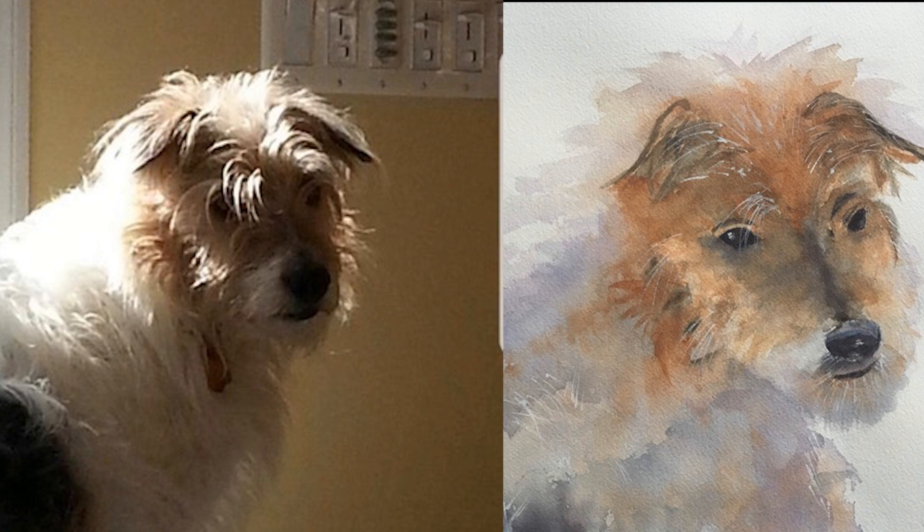Those are my few suggestions for how to improve this painting. Overall I would say you did a good job, and I'm sure the owners of the dog will be happy with what you created — it certainly is their dog and he sure is a cutie pie. Look at those ears, they're just adorable. Sometimes it takes a little bit of bravery to share your work for critique, and I do appreciate it.